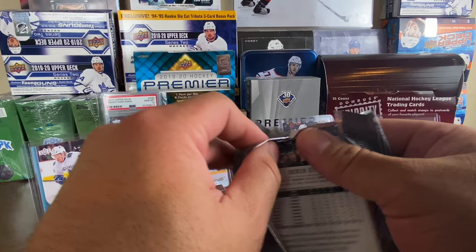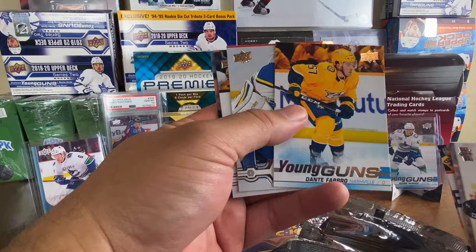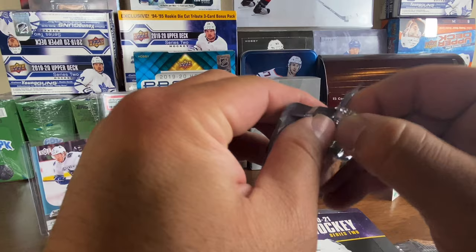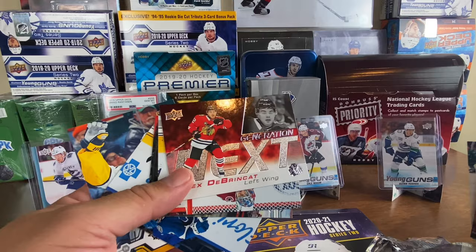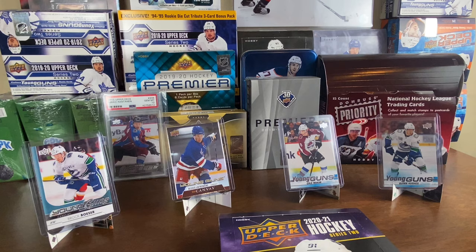Oh my god, it's a Young Gun — could it be? No, it's Dante Fabbro for the Preds. Not a bad one actually, but for two free packs, can't hate on getting a Young Gun right off the hop. Second pack — no Young Gun, but it's a Generation Next Alex DeBrincat. Dude's following me — I pulled his Young Guns and now I pull his Generation Next card. Already starting off with a Young Gun from last year's Series One.